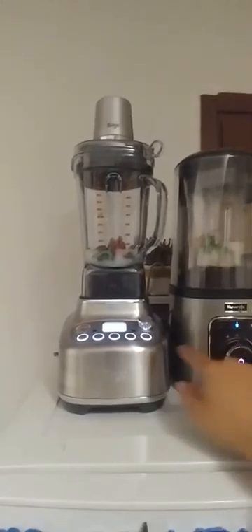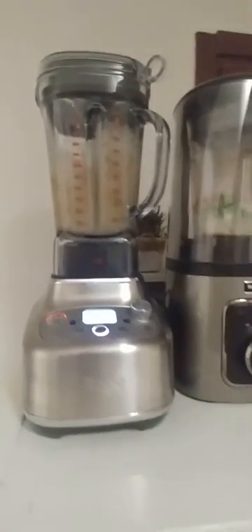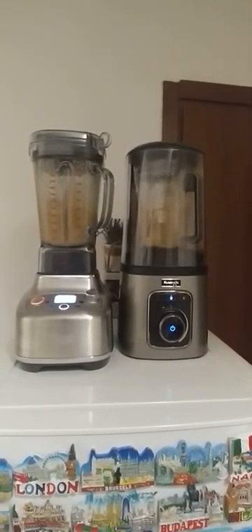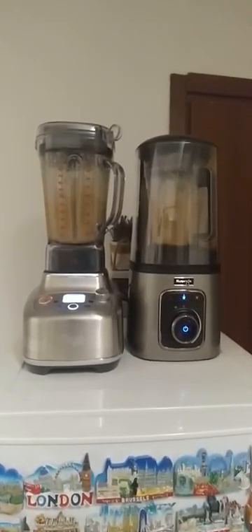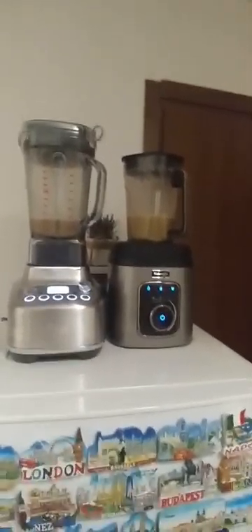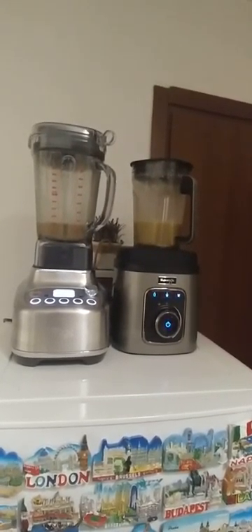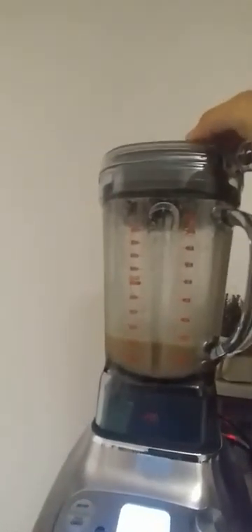Let's go — making a green smoothie. Both blenders are functioning. I used almond milk and banana, strawberries, honey, and spinach in both.